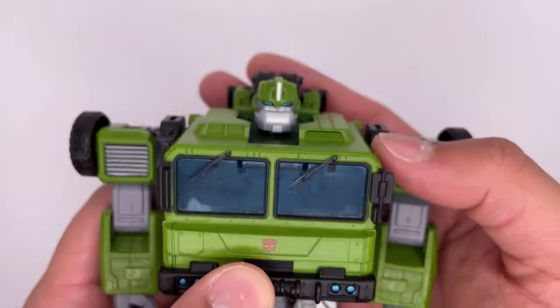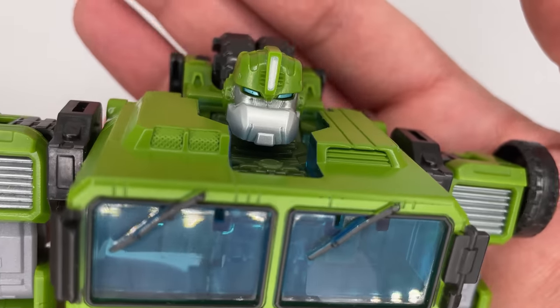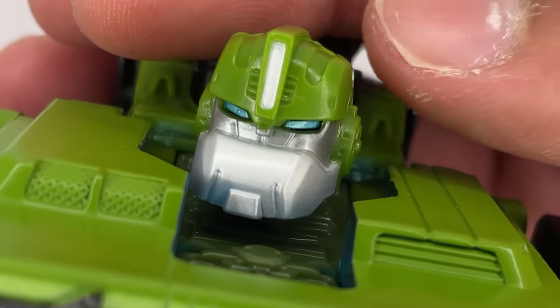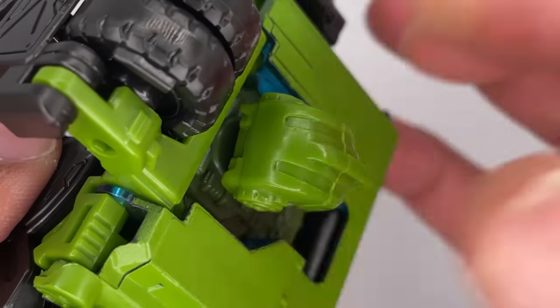Now a closer look at the head sculpt — like I said before, it is really nice. I do wish there was a bit of a neck there so it could stick up a bit more. It has a little bit of detail on there. He's got the very pronounced chin like he should, and some very nice blue eyes. The color of silver on the face looks absolutely great. He's got some detail on the sides there, not too much on the back of the head.